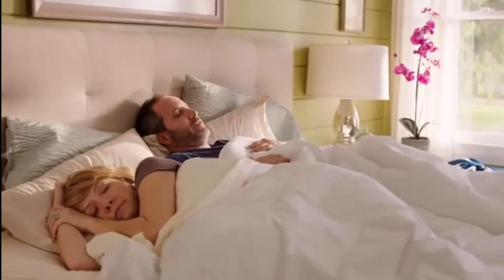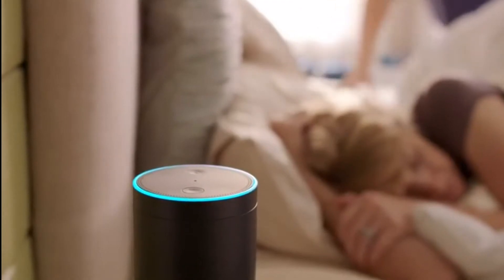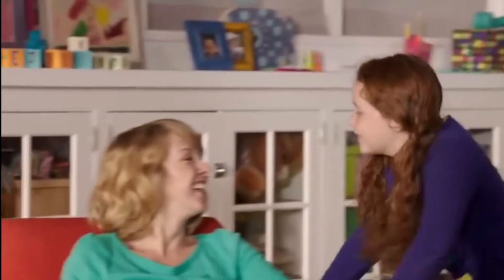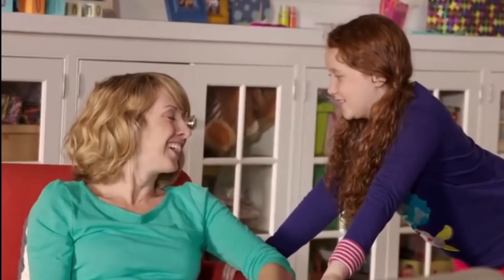Alexa, give me my Flash News briefing. Flex Seal Colors have the same sealing power as the original, now in vibrant colors. Mom, what did the dog say after a long day of work? What? Today was rough. Get it? Get it? Yeah, I get it.